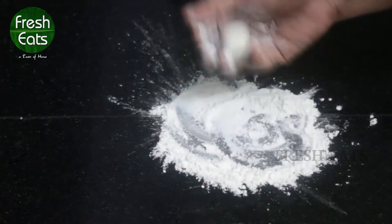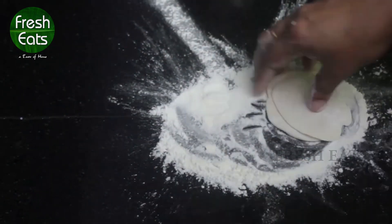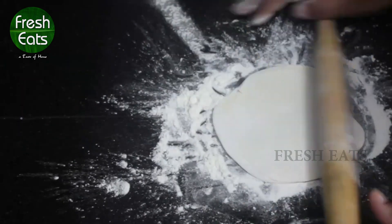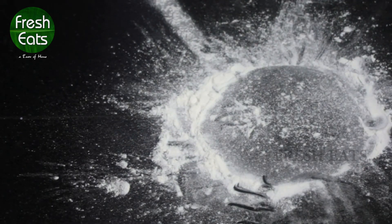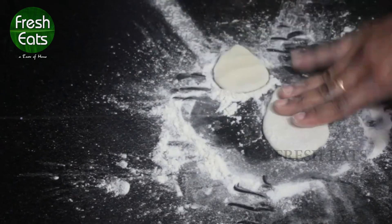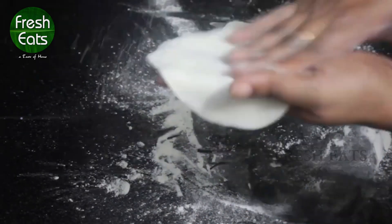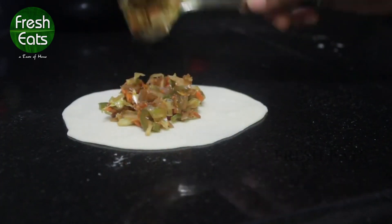Now take the dough, cut it into small parts and make layers of three to four, then spread the dough. Now add the filling into it and shape it.